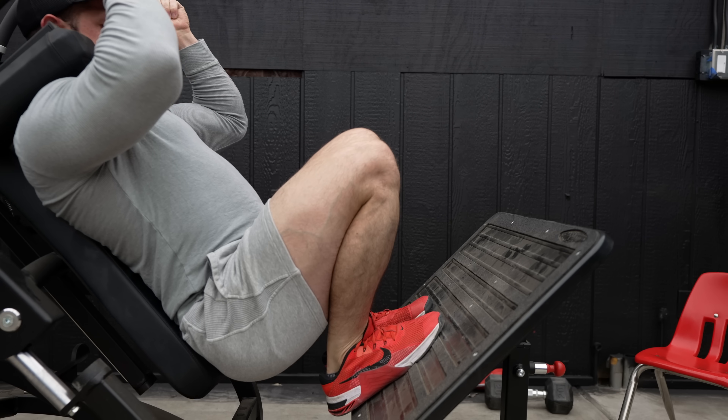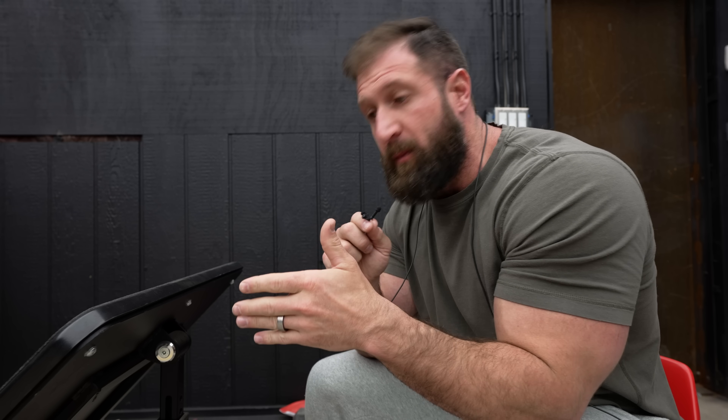Does that mean you should only do half reps on the hack squat? Absolutely not. The solution is simple. You're just going to walk your feet down to the point that when you're at the bottom of the lift, the moment arm of your knee joint is at its longest. The problem is most people don't have the ankle mobility to do that. Here are some band-aid fixes for you. Some hack squats will actually allow you to change the angle of the platform to make up for your poor mobility.